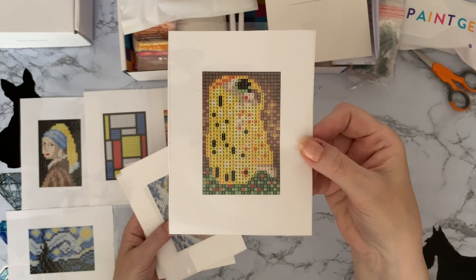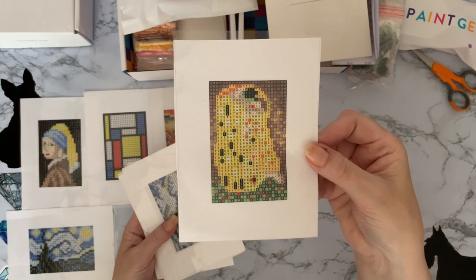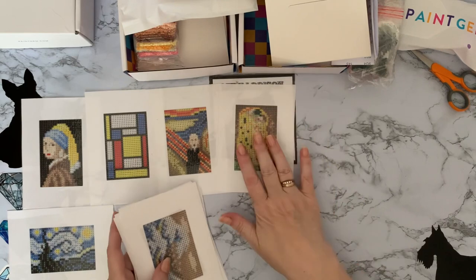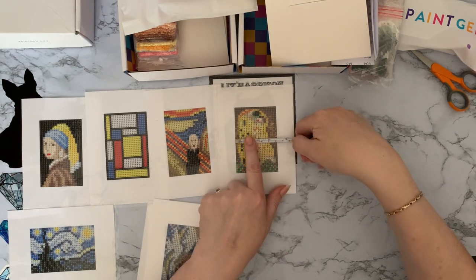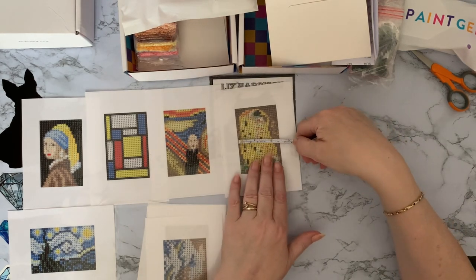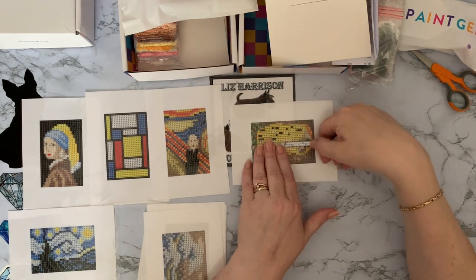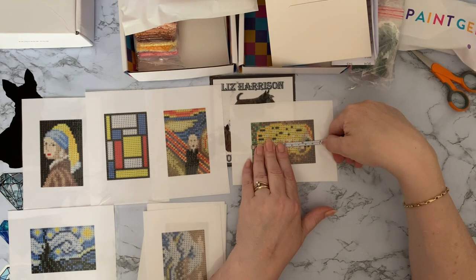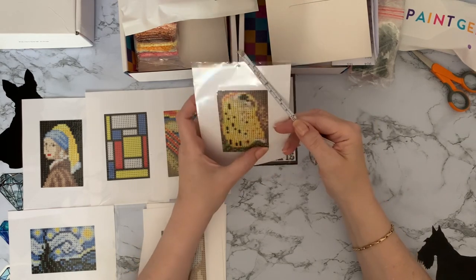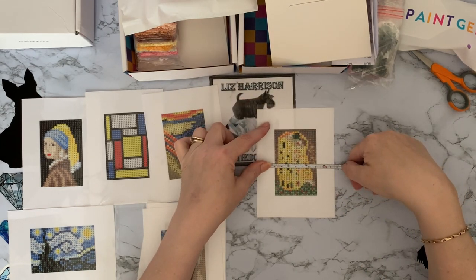This one is The Kiss, which is a very famous one. It looks excellent — I've seen some larger ones of that one. For how small these are — they're a 10 by 15 centimeter — they're just fantastic, and they're a full drill one as well. Let me just measure the actual picture size: the picture size is two and a half inches which is six centimeters by just over nine centimeters, which is just over three and a half inches. They're little teeny tiny pictures — you could cut these out if you wanted.